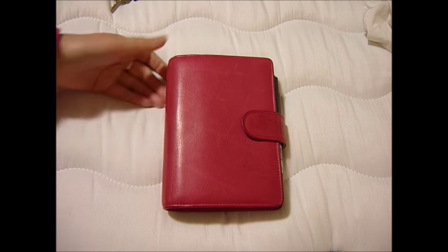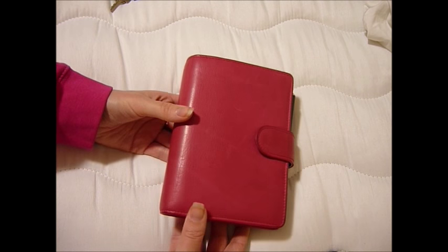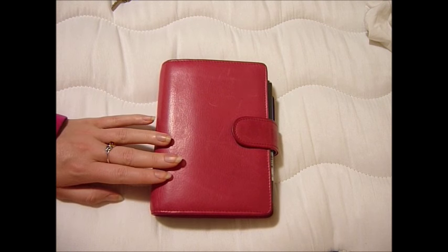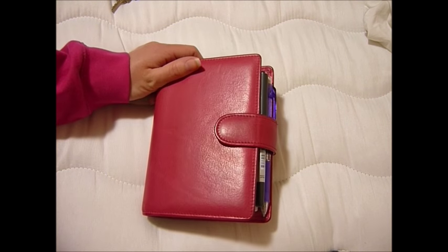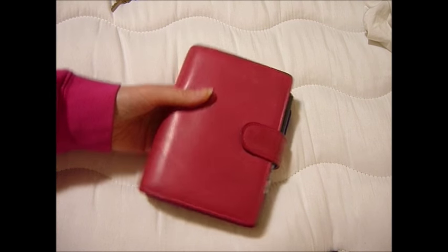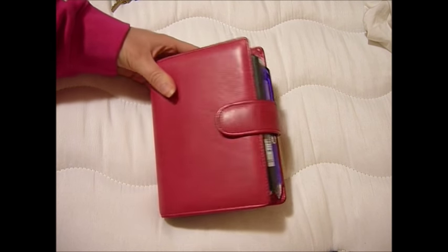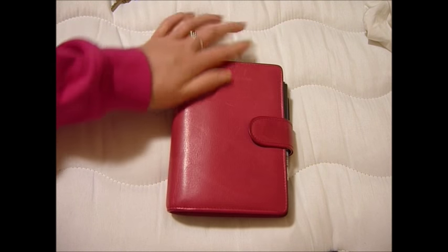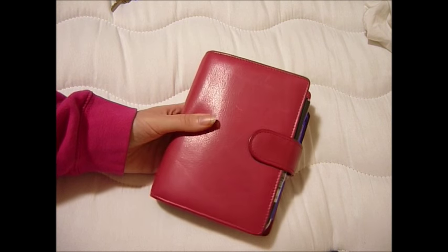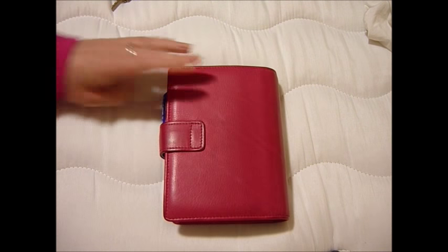Hi guys! I just wanted to make a video to show you this beautiful Van der Speck. I saw it on the Van der Speck sale group on Facebook. Somebody in Switzerland was selling it for a really, really good price. And I was looking for something to buy myself as a reward for finishing my dissertation and nearly finishing my Masters, so I decided to buy it.